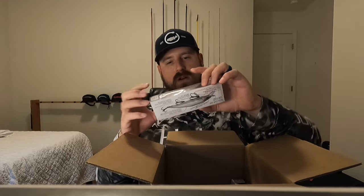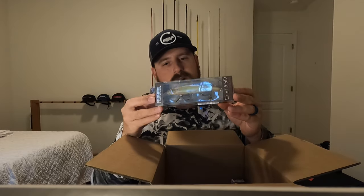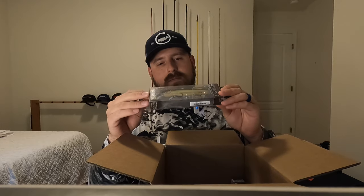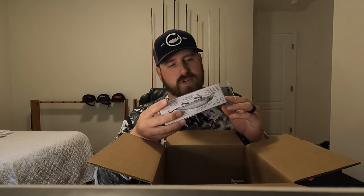The next one they threw in here I had never seen before, so we're going to learn about this one together. I'll probably do another video on this lure just itself. This is a Machine Lure Works — I believe that's how you say it — Eerie 115 SD. It's a really cool color. Let's see — they have chartreuse smelt. Don't know if the camera picks it up real well, but it's got a kind of a matte but holographic shad type color. It's kind of a blue back with chartreuse sides. Got some really nice detailing on it. Super pretty bait.